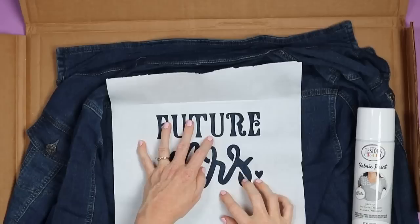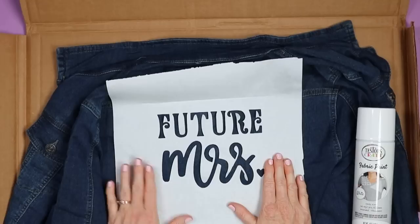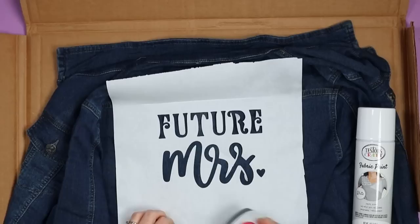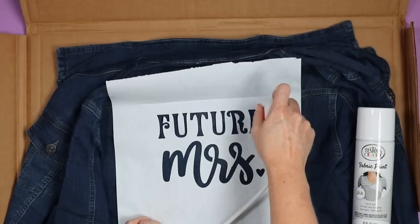Locate your stencil on your jacket. I pressed the jacket beforehand just to make sure there weren't any wrinkles. I'm using the seams on the jean jacket to align my stencil, make sure it's in the center and straight. Once I like the location I can start pressing it into place. I already have the jacket and stencil on a piece of cardboard so I can lift the entire thing up and head outside. The freezer paper will stick long enough for you to spray paint, but it's a very weak hold so you don't want to move the jacket once you press it down — which is why I like adding the cardboard now. Just press for a few seconds in each location and that is enough to press the freezer paper into place.